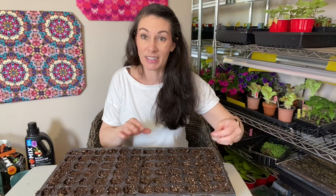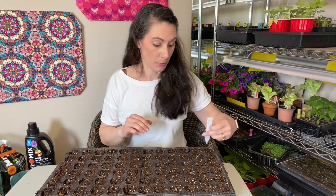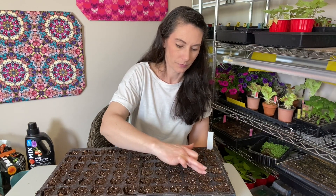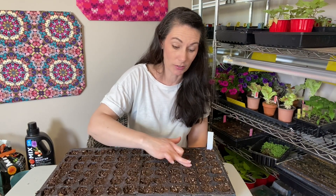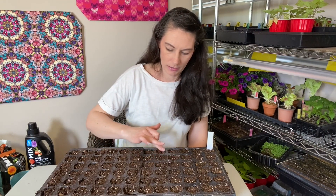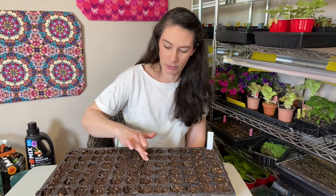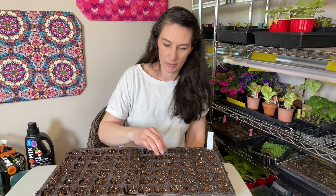If you really wanted to, you could use a wet toothpick to pick up seeds individually and set them on the soil, but when seeds are this small, even that can be quite difficult — you often pick up soil instead of the seed. So I like the 'just sprinkle it on' method. I'll dump the rest back in the packet and have plenty for next year.